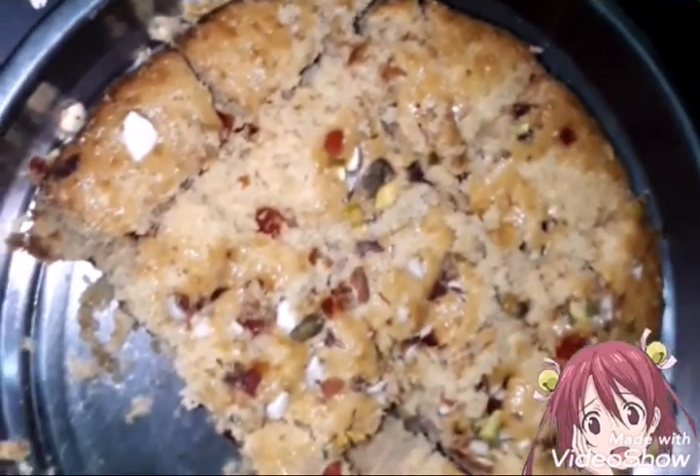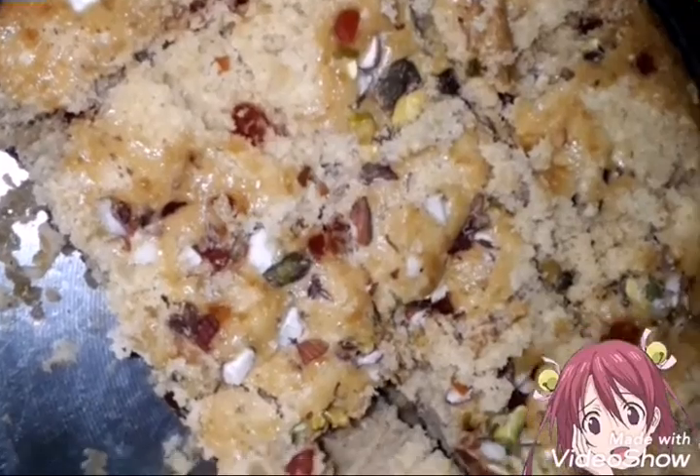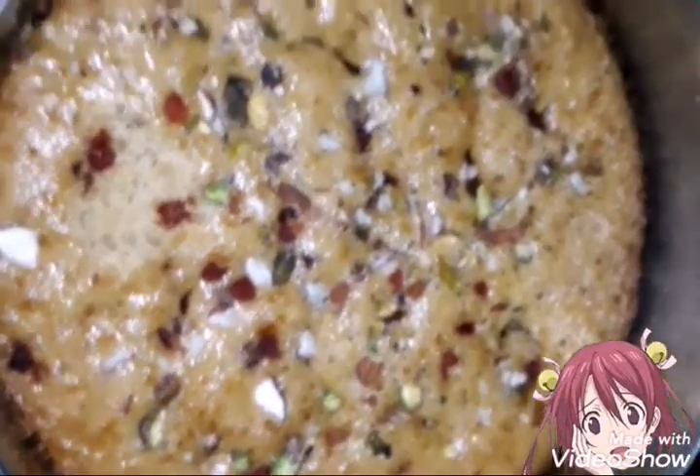The taste of the cake is very good. If you all have a cake, it's a good taste. Very good.